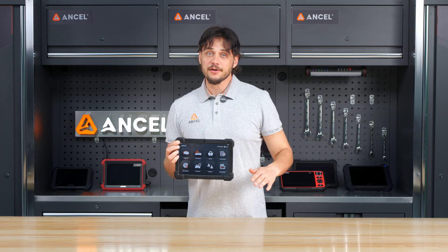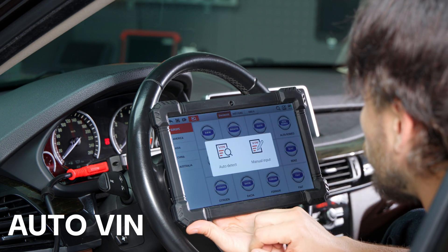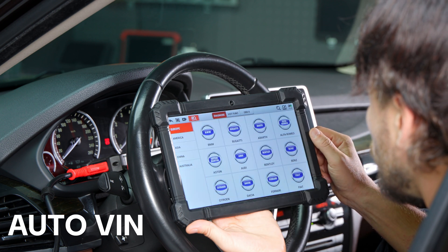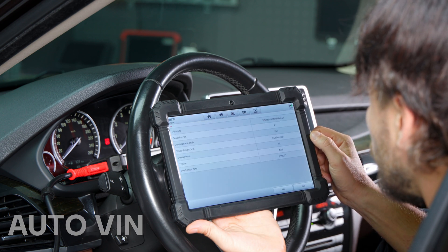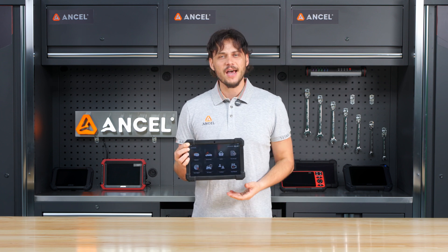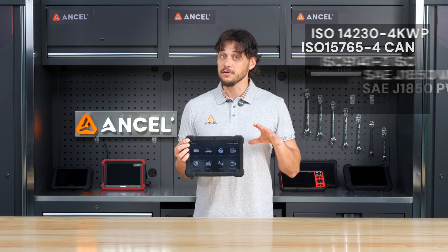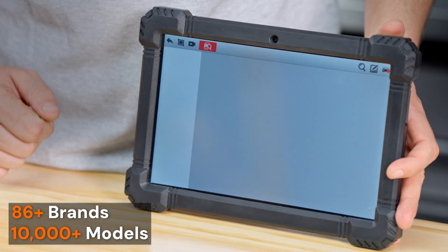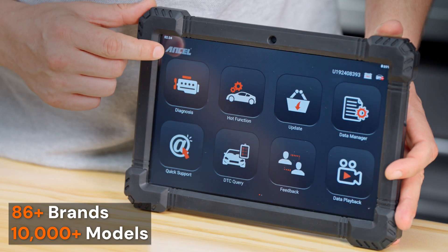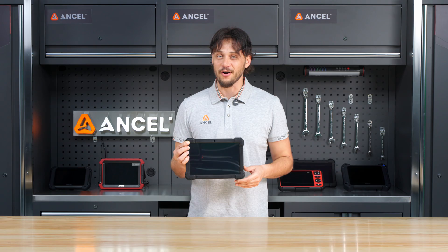Let's dive into diagnostics. From the main screen, tap Diagnose and select Auto-VIN — the X7 will automatically detect your vehicle's make and model. No need to manually look up or input any information, saving you valuable time. It supports the diagnostic protocols shown here on screen, covering 86 passenger vehicle brands and tens of thousands of models, giving you broad compatibility across the board.